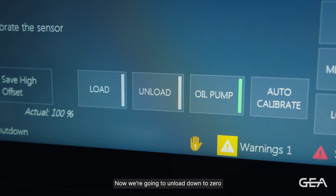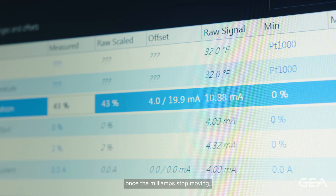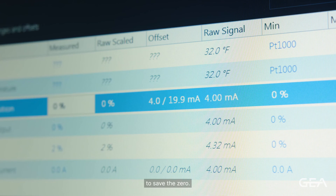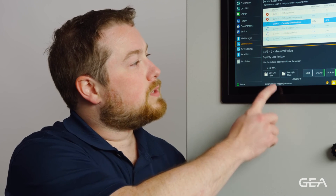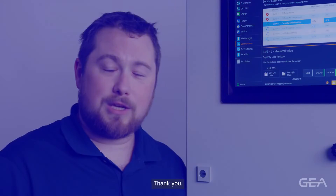Now we're going to unload down to zero so we can set the zero position. Once the milliamps stop moving, we'll be at zero position and we can hit save low offset to save the zero. At this point the LDS and the OmniPanel are both calibrated. Thank you.